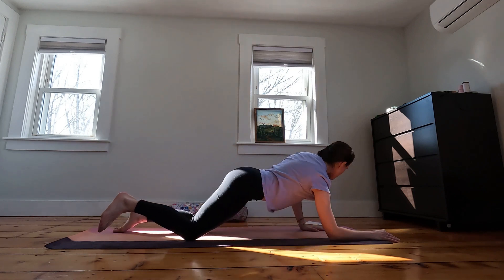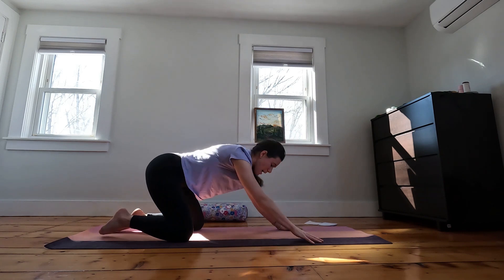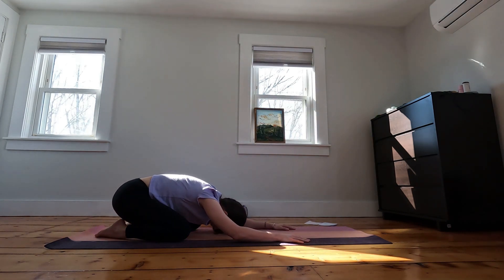Hands will start to walk back behind you. We'll find a child's pose where the hips sink down onto your heels and the forehead can come down to the ground. Find a few moments here of stillness, noticing how you're feeling.